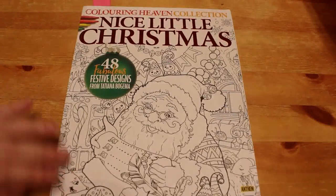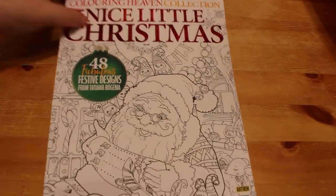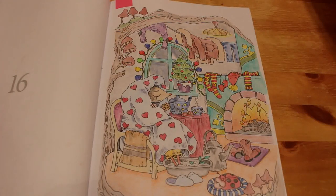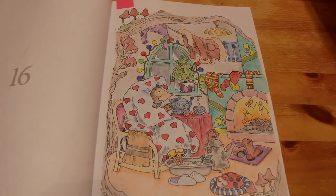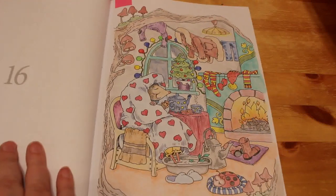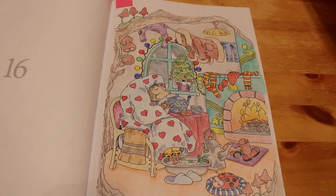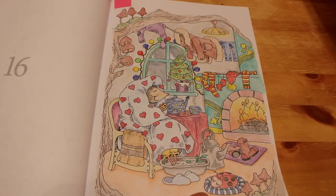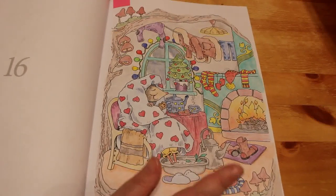And then the next one was from Nice Up Christmas by Colour in Heaven, which is Tatiana Bogema, her little nice book. I started this one on Christmas Day. This was coloured with the 24 set of Faber-Castell Goldfarber pencils that I got from my Colour in Heaven subscription. I haven't received my first magazine - that magazine is released in shops on the 22nd of January, so I should receive it possibly the week before. I really enjoyed this, and I really like the way the Goldfarber pencils go down on this paper. They go down really well. The Black Widows go down very well on this paper as well.